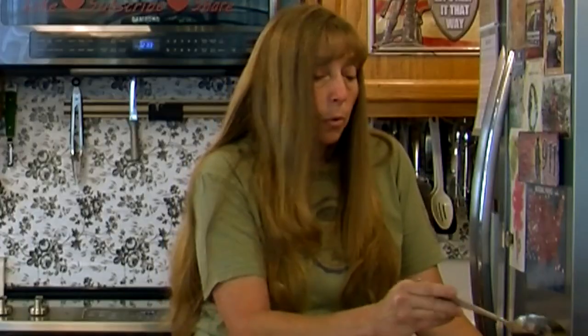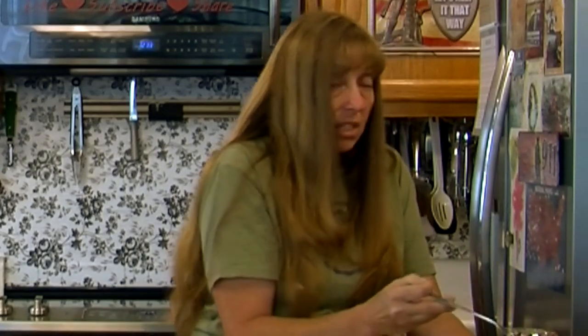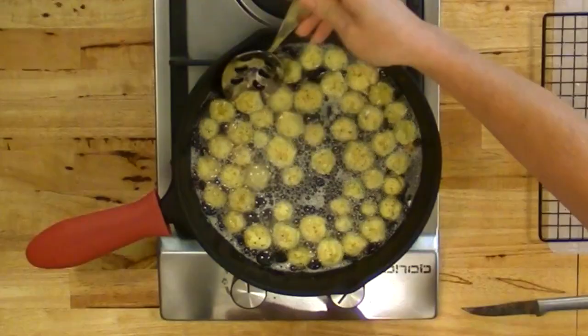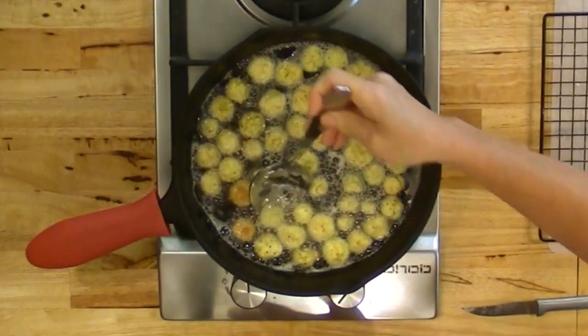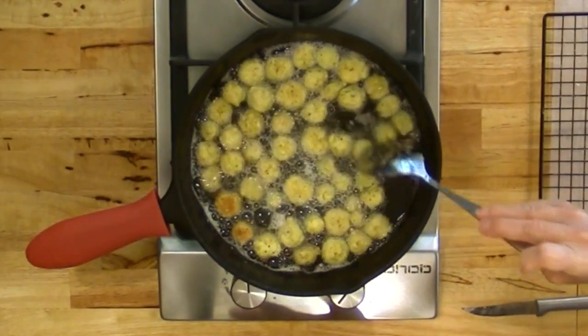Samantha bought me a set of Green Life cookware several years ago for Christmas, and I have used that stuff for years and I'm still using it. Now it's starting to get some pits in the finish, but I put it in the dishwasher and used it for close to 10 years. It's super cheap — I think a whole set you can still get for about 60 bucks. As far as brands go, I don't really have a favorite brand of skillet — thicker stuff is definitely better. You want to keep an eye on this because it will burn pretty quick.